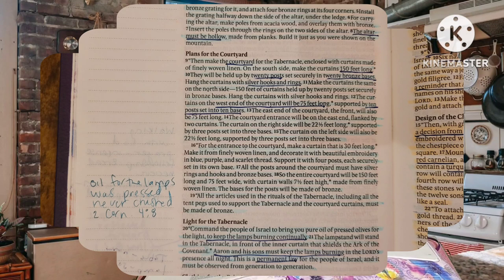Build it just as you were shown on the mountain. Then make the courtyard for the tabernacle enclosed with curtains made of finely woven linen. On the south side, make the curtains 150 feet long. They will be held up by 20 posts set securely in 20 bronze bases. Hang the curtains with silver hooks and rings. Make the curtains the same on the north side: 150 feet of curtains held up by 20 posts set securely in bronze bases. Hang the curtains with silver hooks and rings.